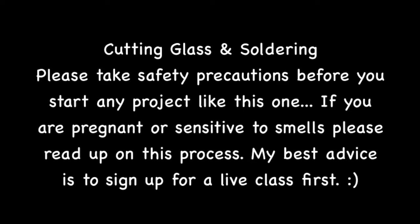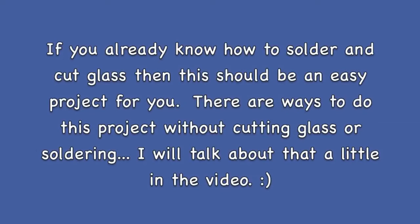If you already know how to cut glass and solder, this will be fun — maybe something different than you usually do. I just want to inspire you to use your skills in a new way. There are also ways to do some of these projects without cutting glass or soldering, and I'll go over those throughout the video.